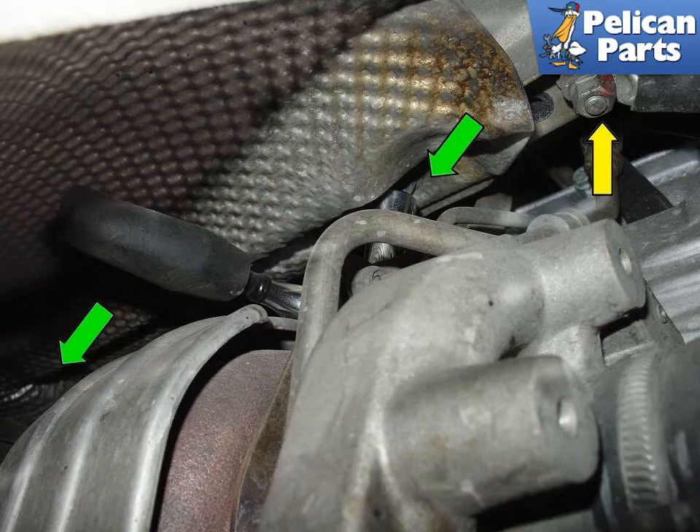Once that's done, remove the 13 millimeter heat shield nuts (green arrows) which hold the heat shield to the frame rail. On the passenger side of the car there is a ground strap (yellow arrow). While in here, I usually like to clean the ground contact points and make sure it's nice and tight.